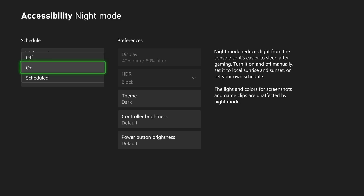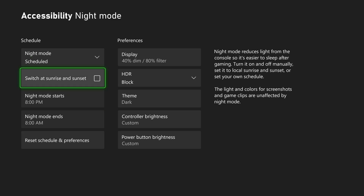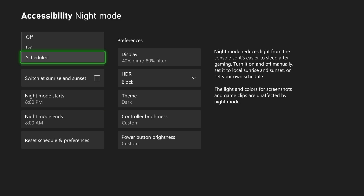Here, you can turn it on, turn it off, or schedule it to come on and off automatically. Let's turn it on.